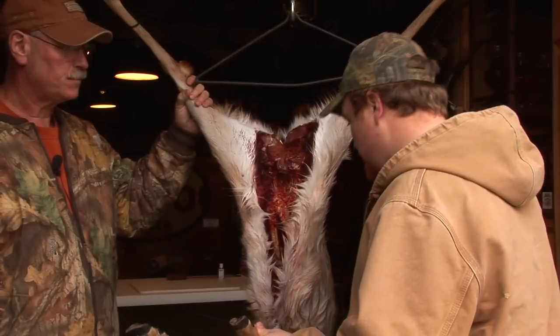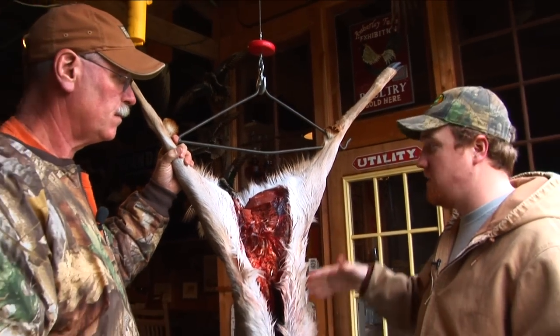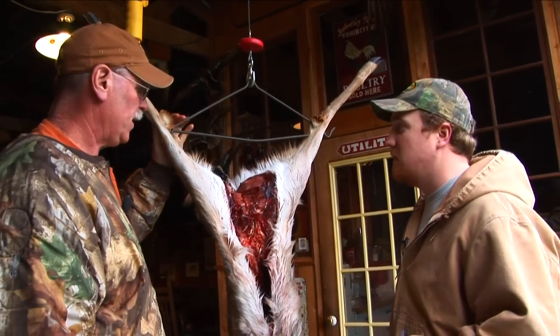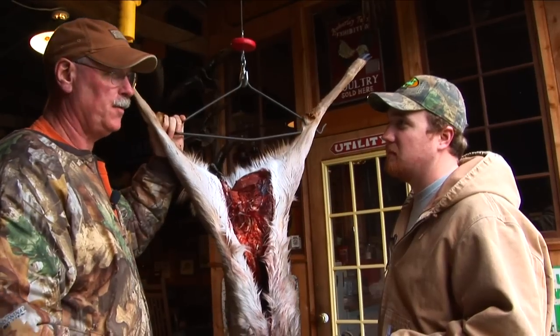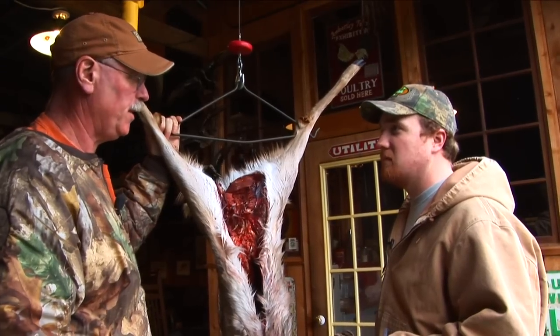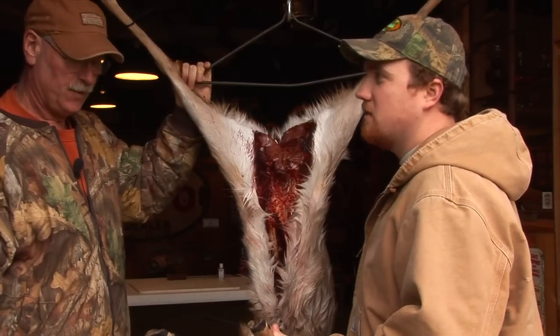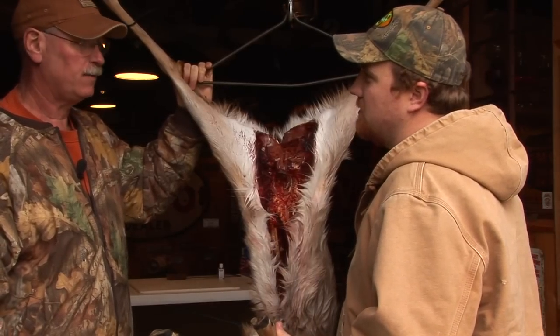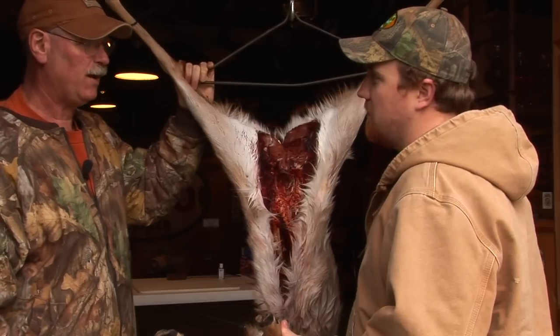We've harvested our deer, field dressed it, got it home. How long can you hang it before you actually start cutting the meat out? Well, it depends a lot on your temperature. If you've got a nice meat locker or something, you can hold the temperature at about 39, 40 degrees. You can leave it in there for a couple weeks, which is aging the meat and makes it a lot more tender. If you have a cold day, can you leave it hanging outside? If it's cold, like in the fall, like 40, 50 degrees - I wouldn't go too much over 45 degrees.